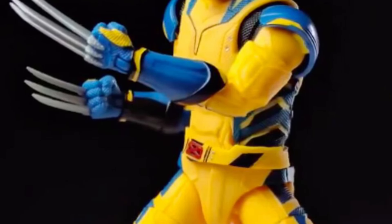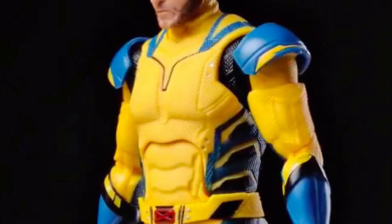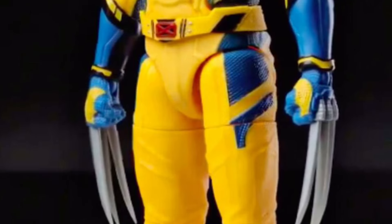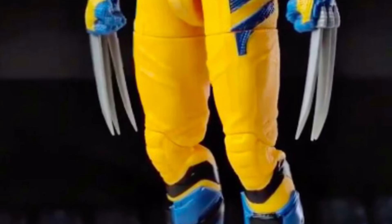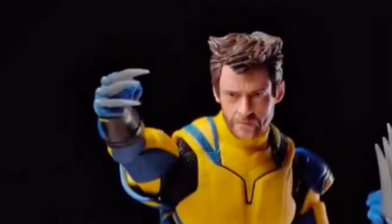So again, this is a Marvel Legends figure — it's probably going to go for around $30. And I can assure you right now, for that price point and what you're getting with this figure from what I'm seeing, it is really, really good. I think this is going to be a top 10 Marvel Legends action figure of the year.